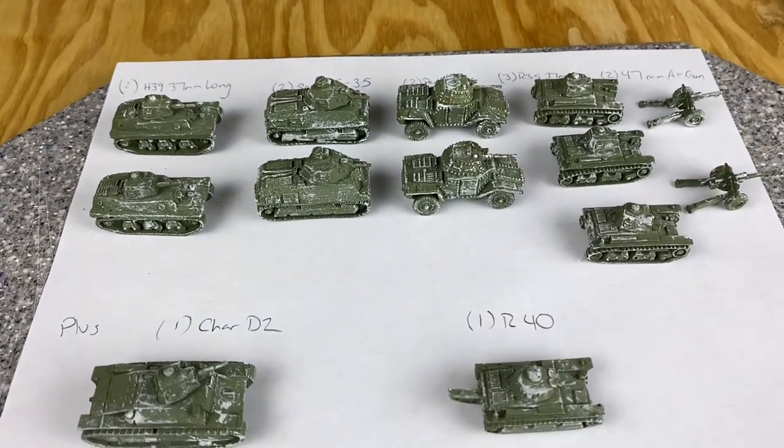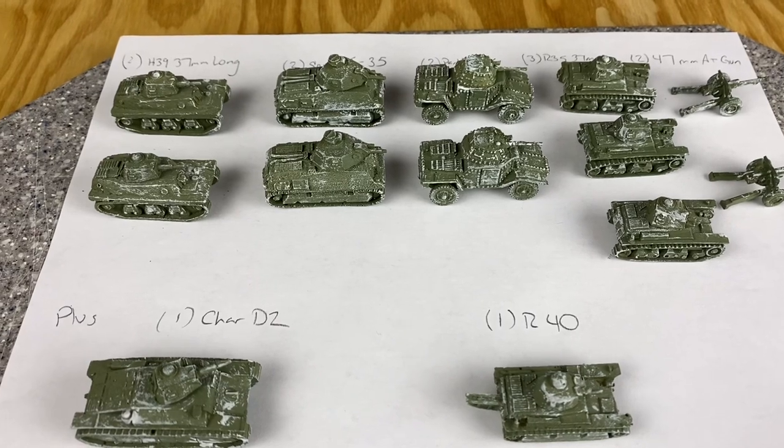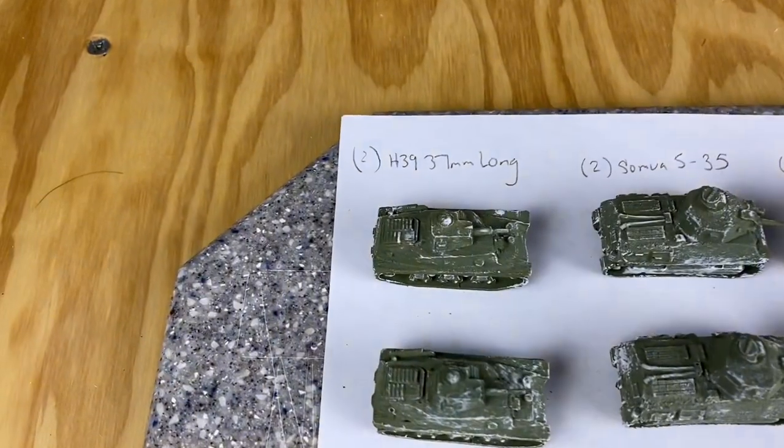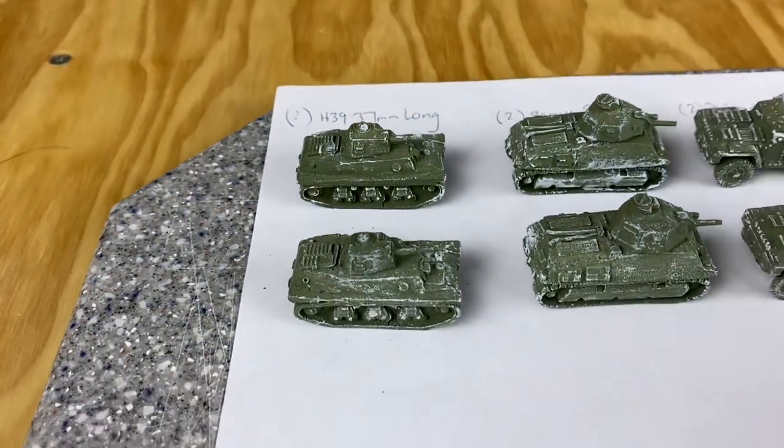I didn't realize the early war French tanks were camouflaged like they were, so I will have to do some stuff to them to make them look a little more period-accurate. I ordered a couple of H39s with 37mm long guns - there they are.